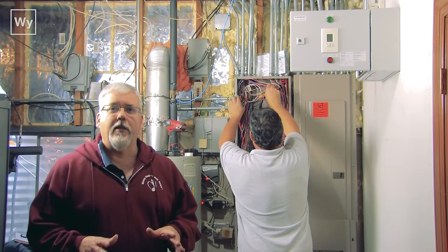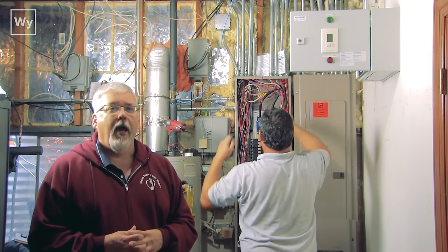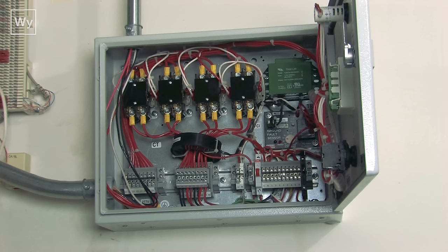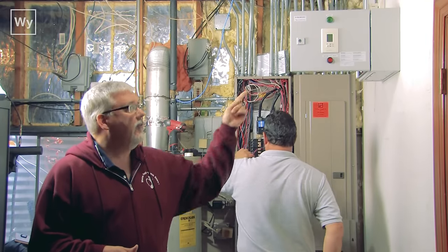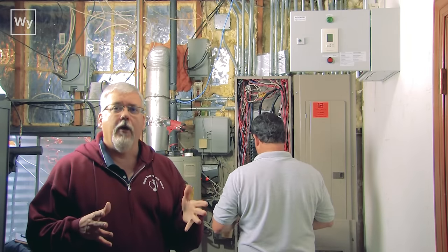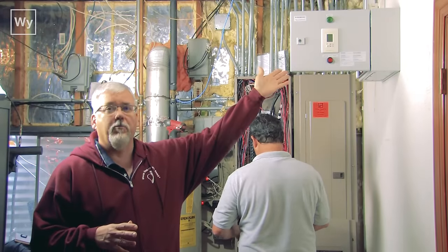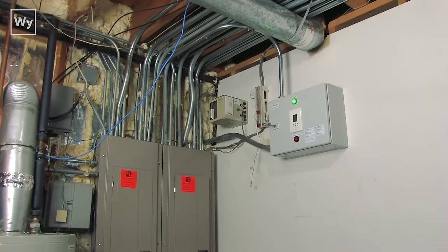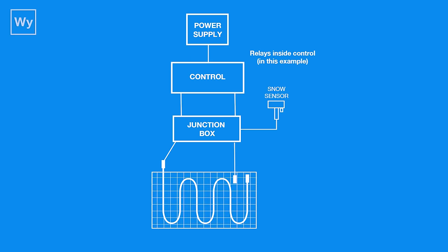Now we're inside the house and this is where the electrical part comes in. We've installed the new controller up here on the wall and connected it to the wires running out to the driveway. We've also had to supply a circuit which powers the controller unit itself, keeping it lit up and working all the time. Then we're sending power from the circuit breakers over here to be switched by the relays in this controller, out to the heating coils, to make them melt the snow.